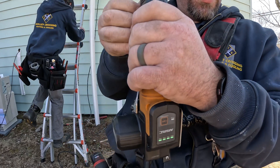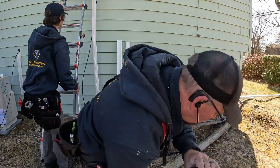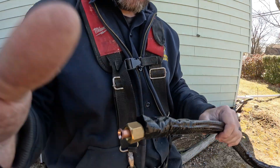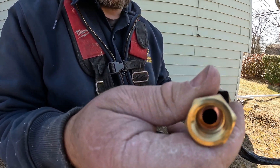That's it — it has flared and came back. Take this off. Boom, beautiful flare! Nice and smooth. And the flare nut fits on there perfectly.